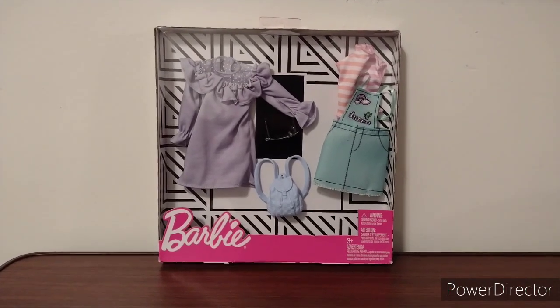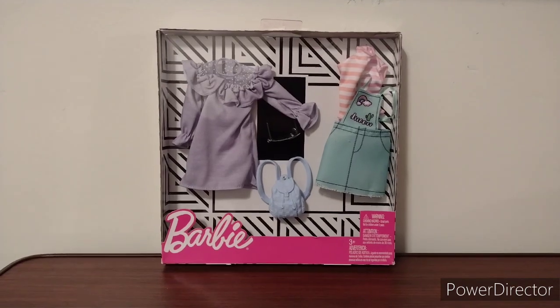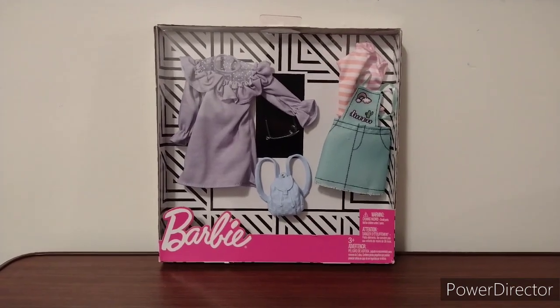Hey everyone, this is George, and today's fashion unboxing, we're going to take a look at this Barbie 2 fashion pack.